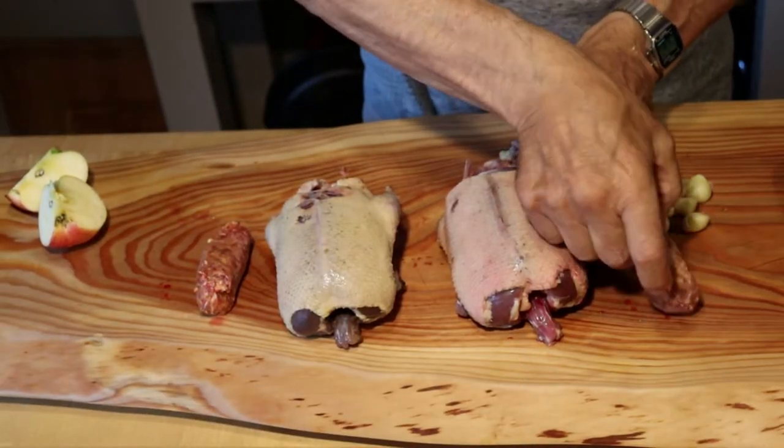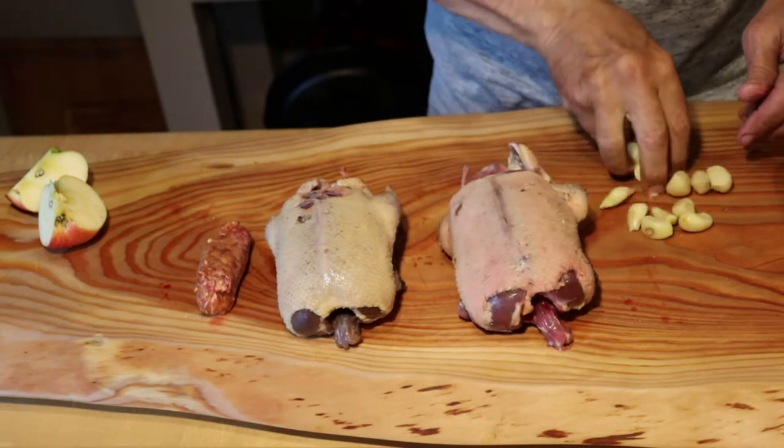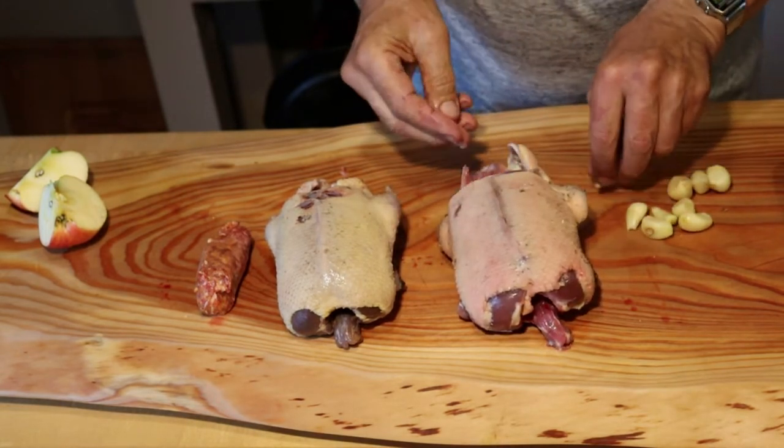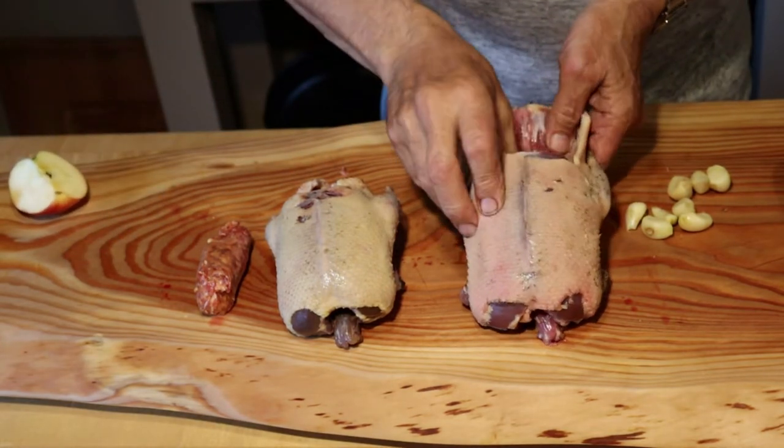Okay, we're going to take this duck and put this piece of hot Italian sausage in there. We're going to shove some garlic in there, and then we're going to put this apple in there. Shove it all in there.